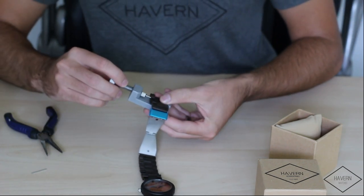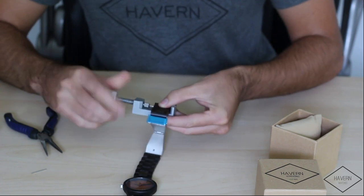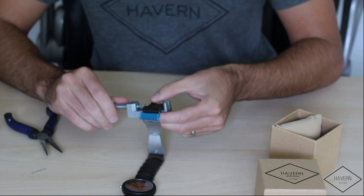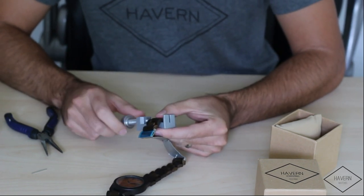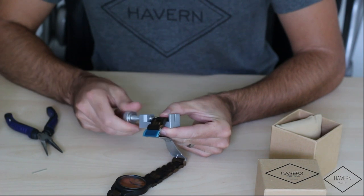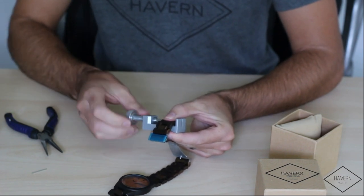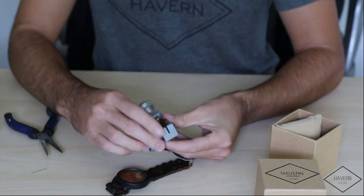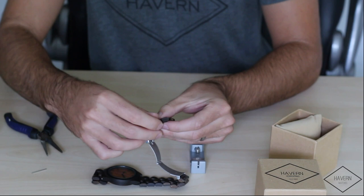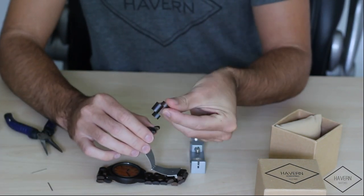We're going to repeat the previous step and gently push until we see the crown again. You want to make note of the direction you removed the pin from so you can re-insert it the correct way. Now remove the pin — you now have a full link taken out. These steps can be repeated on the other side of the watch band.